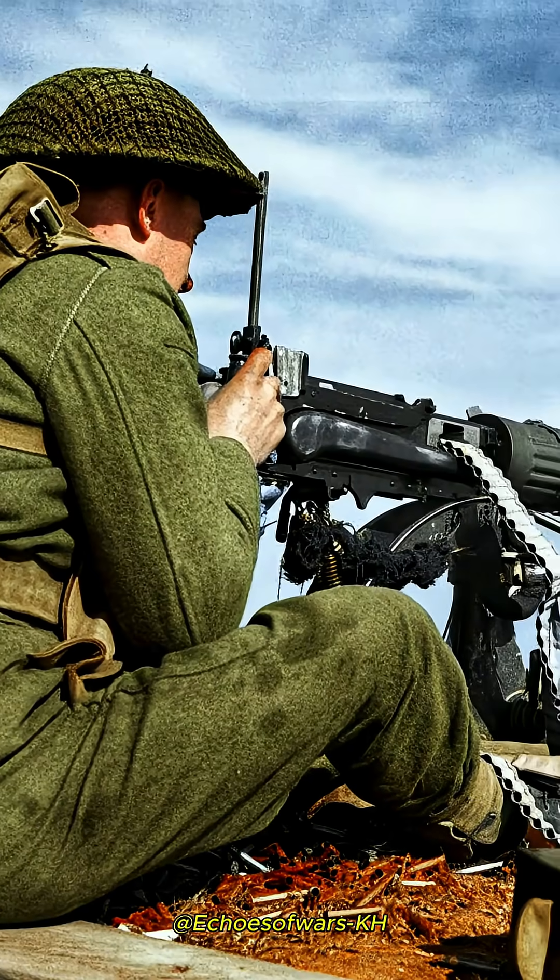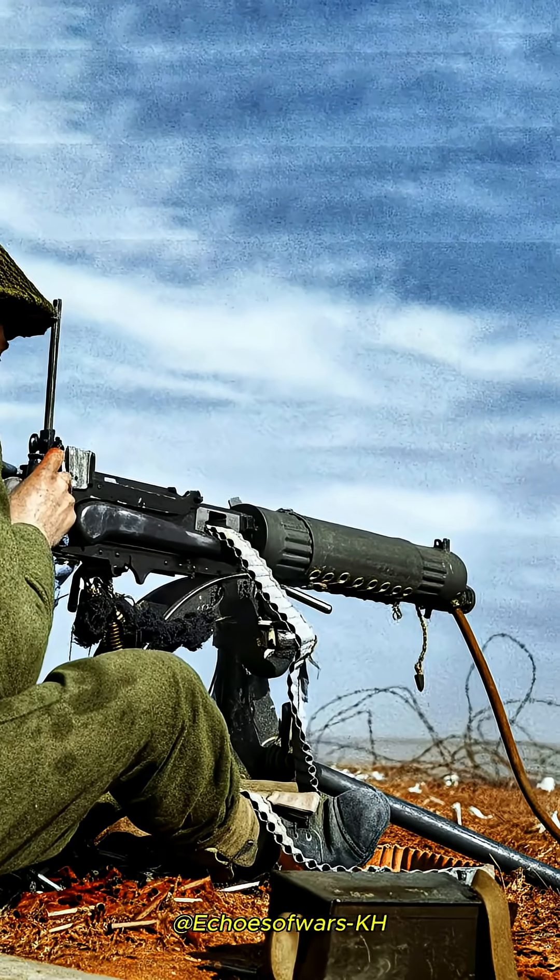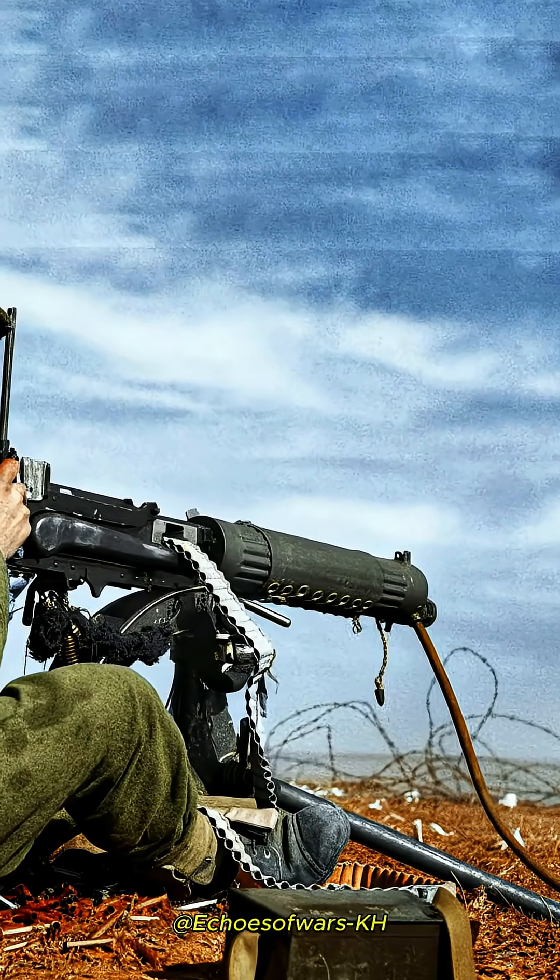How many liters does the Vickers water jacket hold? The Vickers machine gun was water-cooled, and its system was one of the most efficient and iconic of its time.